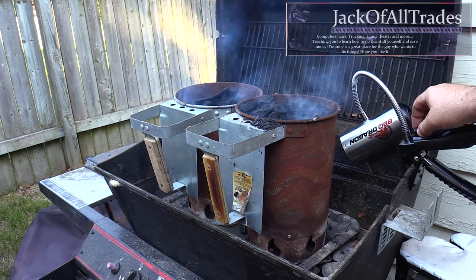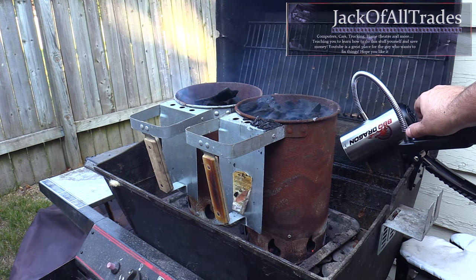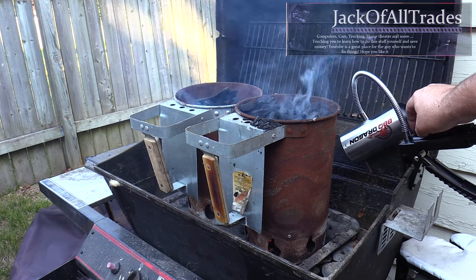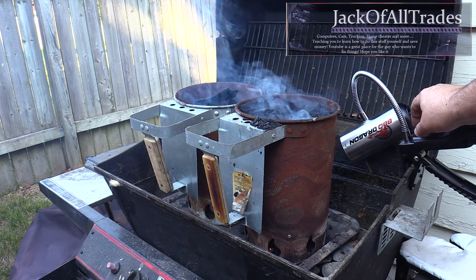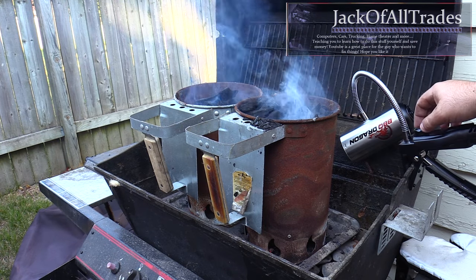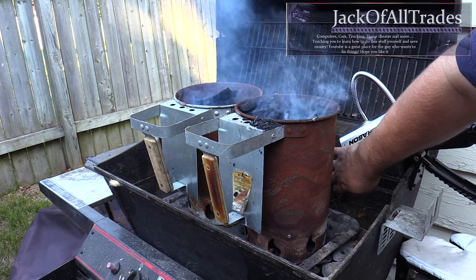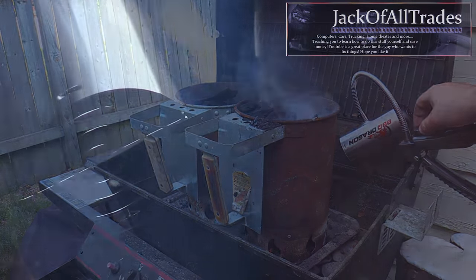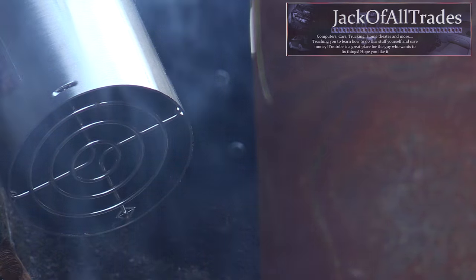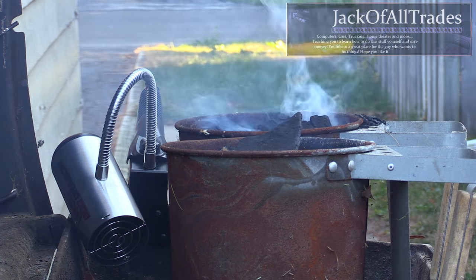It attaches to the grill nicely and has a little switch to control the speed. This is important if you want to control the heat flow when you have the lid closed. You can adjust the speed based on how hot you want the coals.